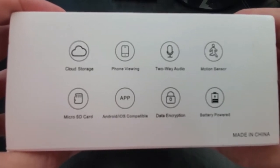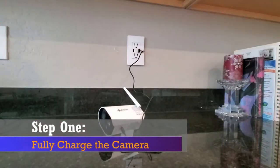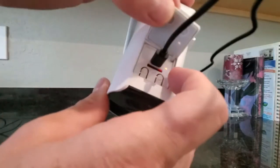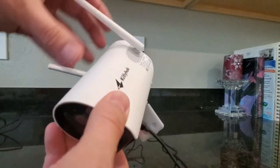The first thing to do is charge the camera. Plug in the USB charger to the port on the camera. You'll see a red light, and once it turns blue it's ready to go.